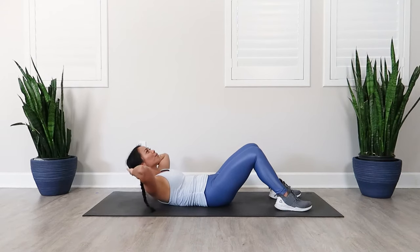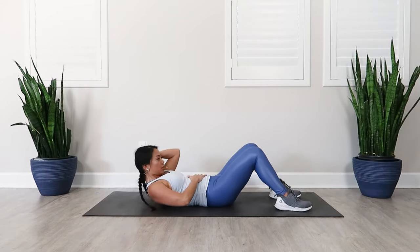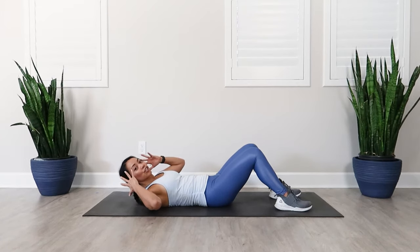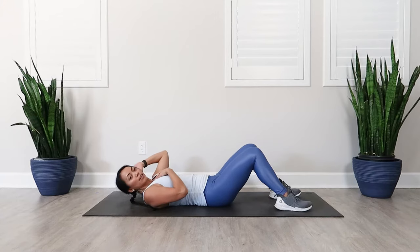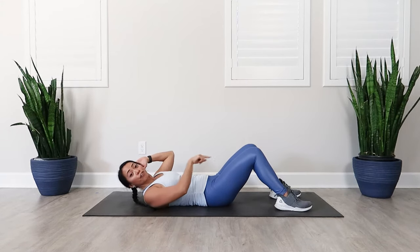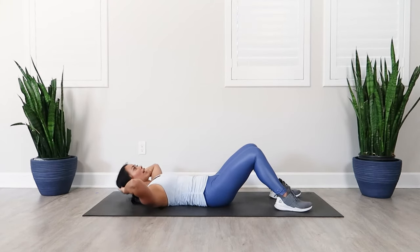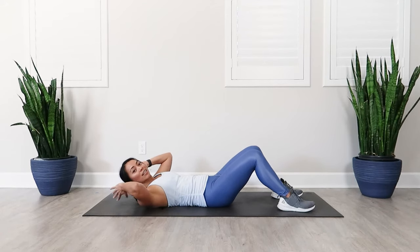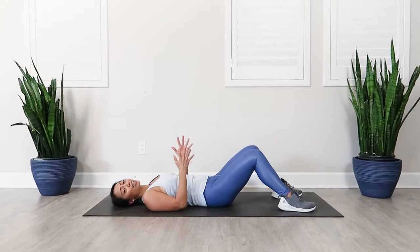Notice the difference between using your abs to lift up to do the crunch versus grabbing the head and just doing this motion — there's literally no core engagement when you do that. When you pull your elbows out, it helps you remember that it's not your hands doing the exercise, it's your abs lifting you up and then slowly coming back down. You almost want to think as if there's a string attached to your chest pulling you straight up. You want to pretend those hands are simply a pillow to support your neck and are not doing any pulling whatsoever.